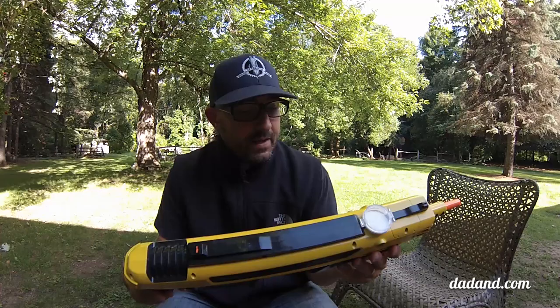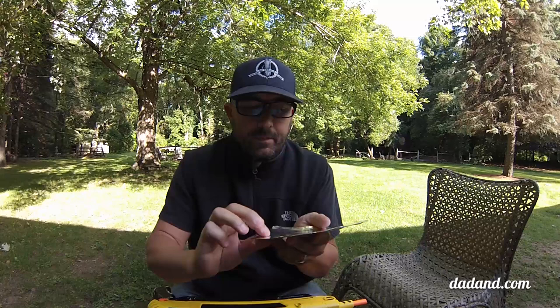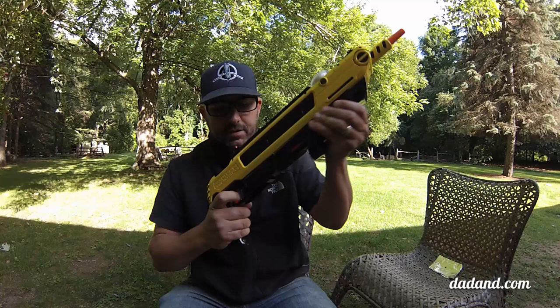Since we don't have any flies around here, I want to show you how it works, but I'm going to use a little piece of tin foil and I'm going to draw a little fly on here. There's my fly. Put them over here. Single pump, flip the safety.